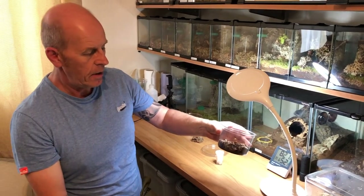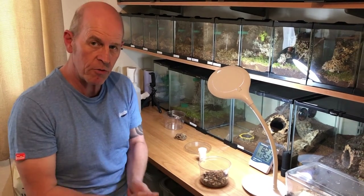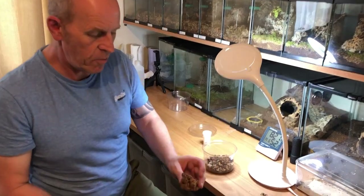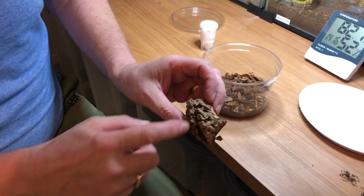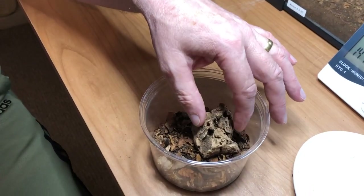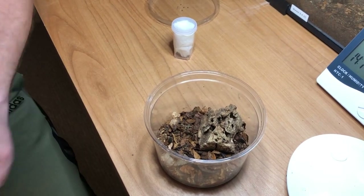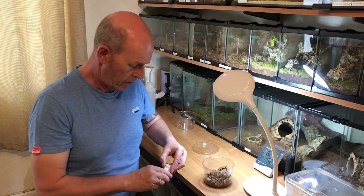All we do is put about this much substrate in the deli cup. We put a little bit in there because slings do burrow — although this is an arboreal spider, when they're slings they do like to burrow. Then one simple piece of cork bark with some little holes and bits, so he can go under it or climb in and hide away. Keep it real simple — that is the key. Keep your enclosure simple for your slings, that is all that is needed.